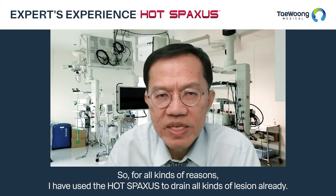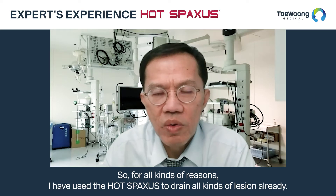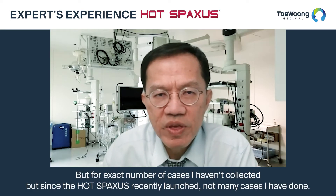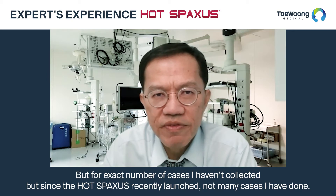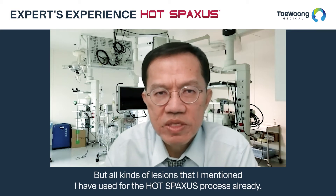So for all those kinds of lesions, I have used the hot spacer to drain them already. For the exact number of cases I haven't collected, but since the hot spacer was recently launched, not many cases yet — but all kinds of lesions that I mentioned, I have used the hot spacer for already.